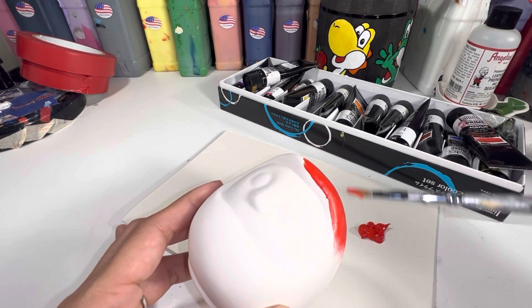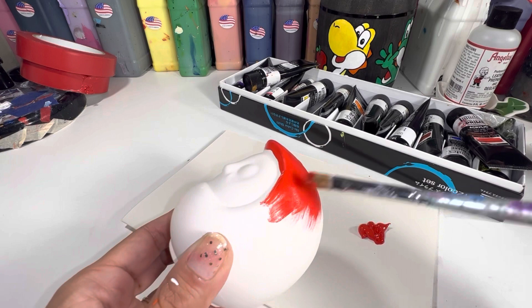This is a beautiful bright red from Liquitex. I'm going to cover the entire outside with this red.